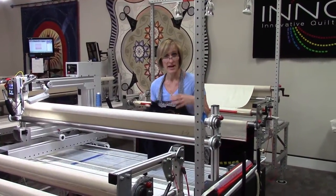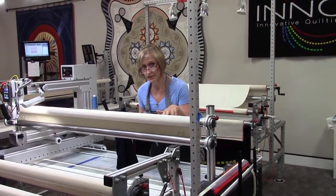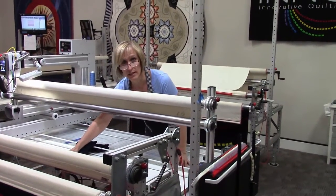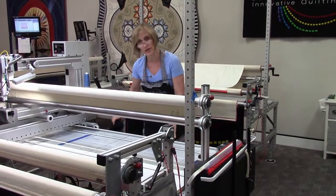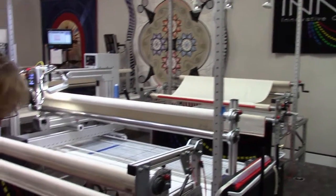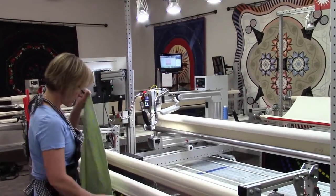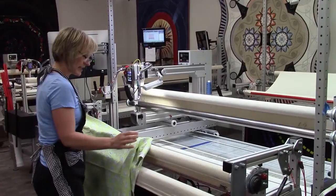In this video I'm going to show you how to load the quilt on the frame. But before I load my quilt I always wipe down the machine table and the rails to make sure there are no stray threads. Lint and stray threads will always cause you trouble, so it's a good habit to wipe down your machine and make sure there's no problem between each quilt.